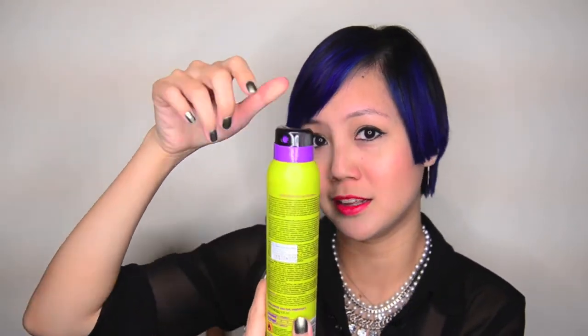First thing I love about this is the cap — there's no annoying cap you have to remove. You just click it and it's open, click it and it's closed. So thank you for inventing such a thing. It's so much more convenient. I keep losing my hairspray caps, and they end up discharging product everywhere.